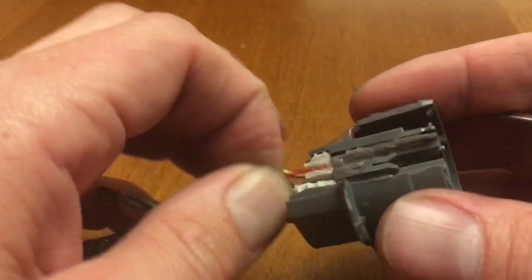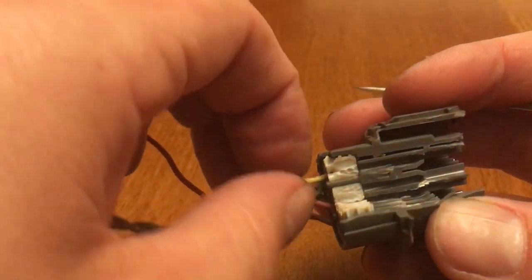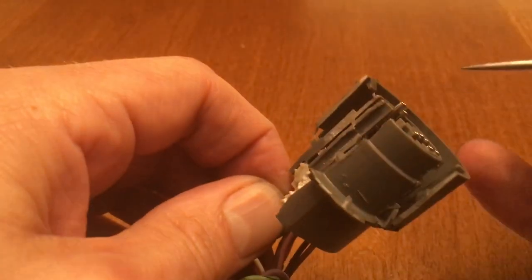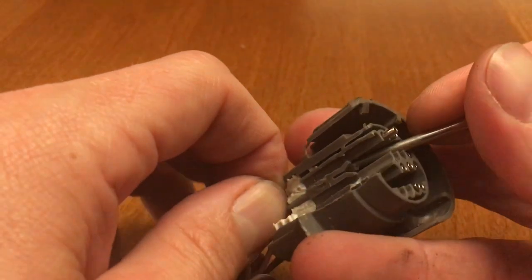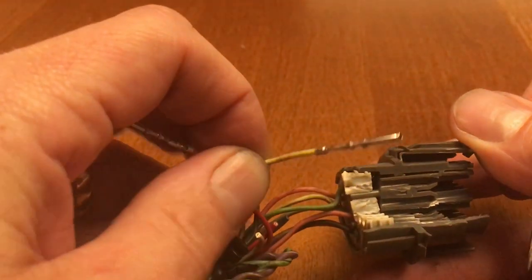Now I'll try and do one myself. Let's say we want to take out this yellow pin. What we do is push it in a little bit, then come in here with a pick, bend the plastic lever over to the side, and then pull the pin right out.